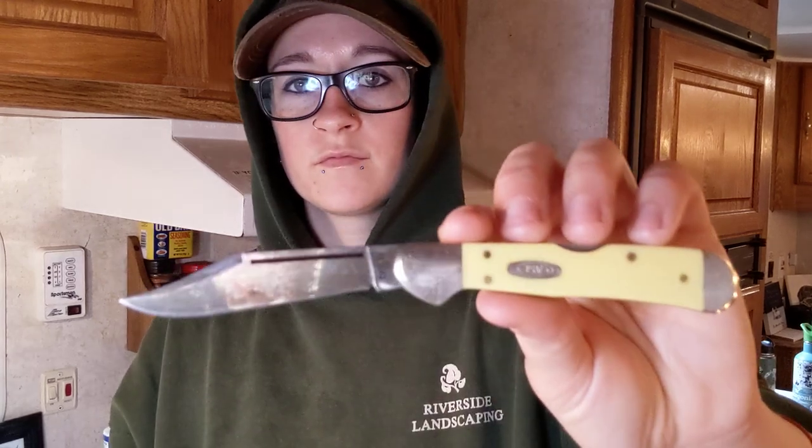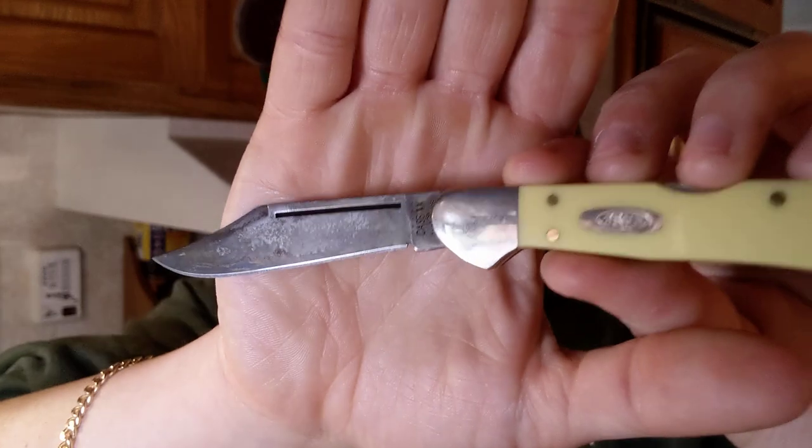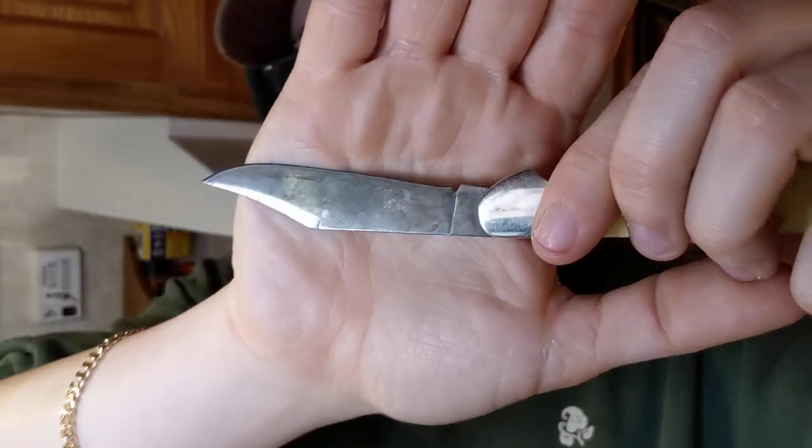We're also going to be using the Case Mini Copper Lock in carbon steel, just doing some fun little tasks and testing with these different traditional knives. These are obviously predominantly backup knives. These will be used for cutting up my lunch, doing food prep, and maybe some game processing. I do have a rabbit that I need to process, so we'll figure out which knife we want to use for that.